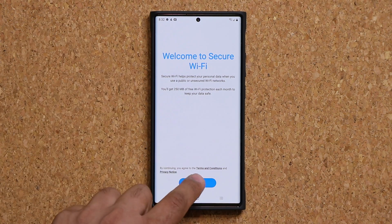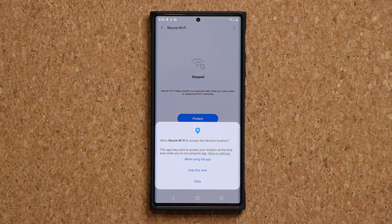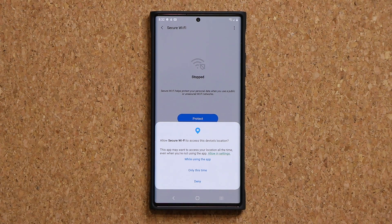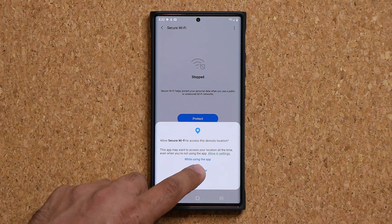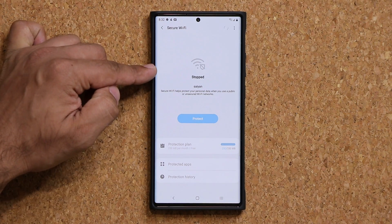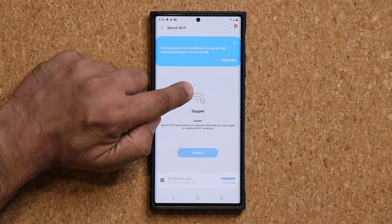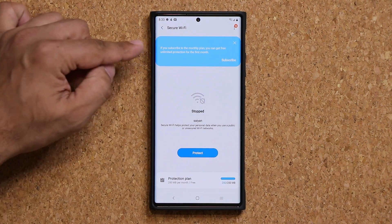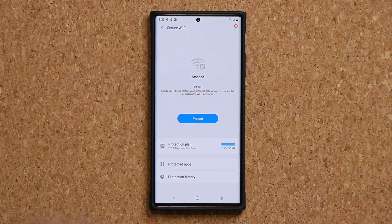When you first see the screen, tap on Continue and I recommend you allow it only when the app is being used — choose the middle option. Once you're there, it shows Stop at the bottom, the network name of my Wi-Fi, and a blue indicator. That's how the interface looks.